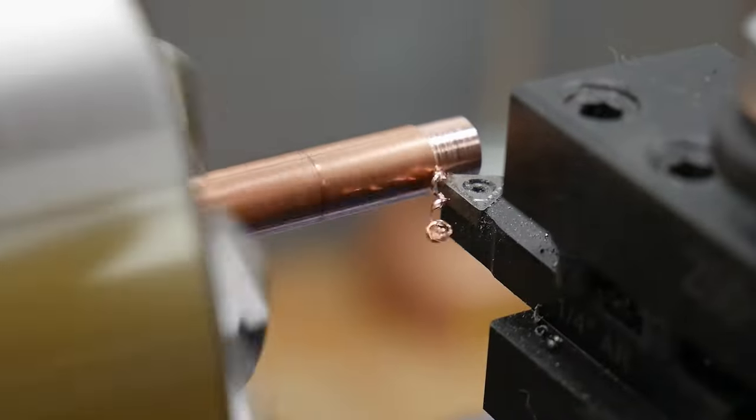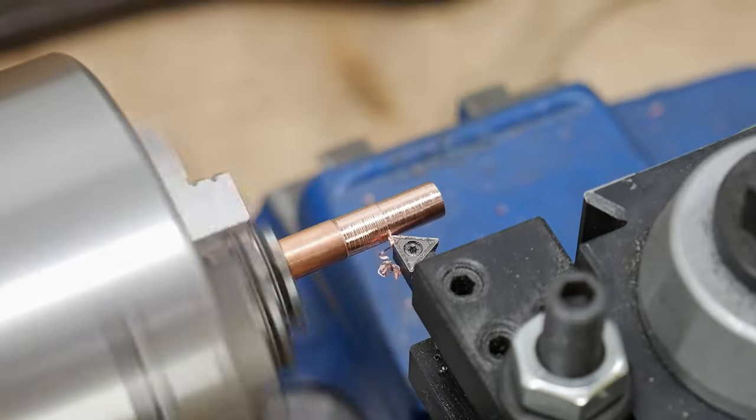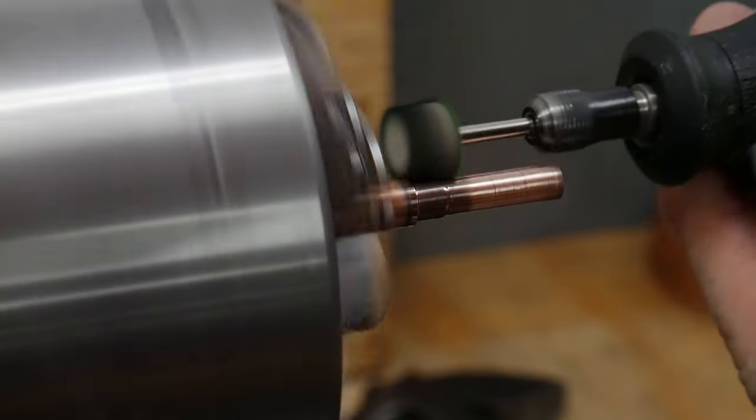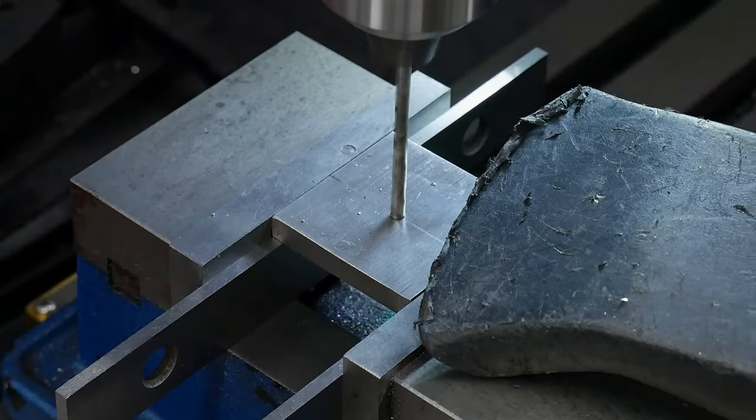I then took down the OD of the shaft to less than a quarter of an inch, with a step around 20 thousandths of an inch in diameter larger than that. All in all the wall thickness ended up being pretty thin on this nut, which ended up biting me later in the build.